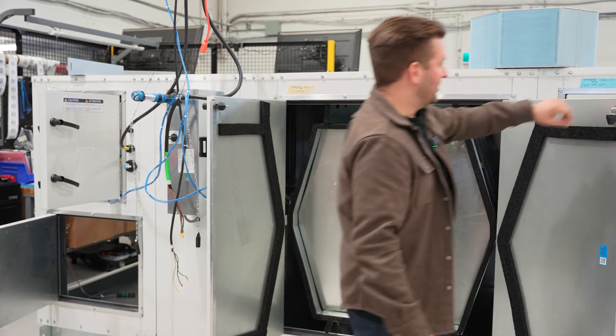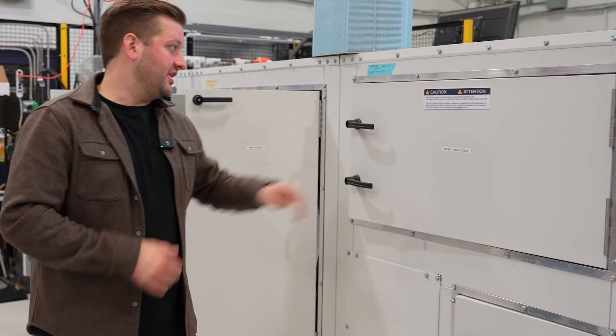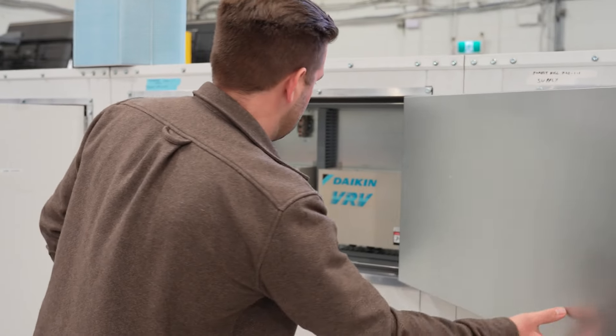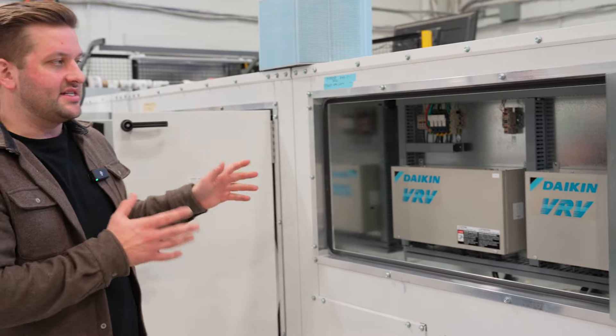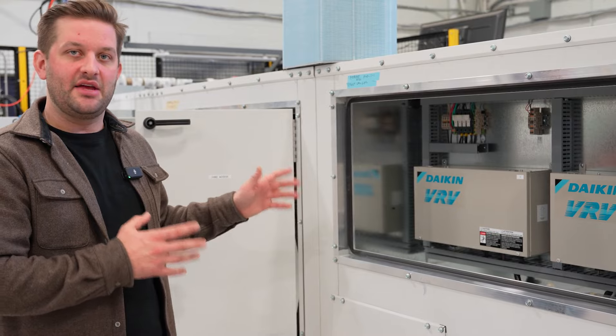The next channel we'll look at is the hot gas reheat module with Daikin VRV. On the top here we have the expansion valve kits and the Daikin D controllers. These are the kits that Daikin provides us and we install within our cabinet to communicate with the Daikin Heat Recovery Condensing Unit.